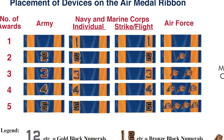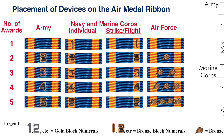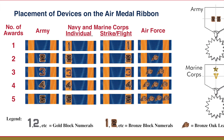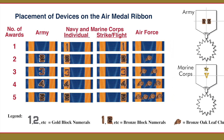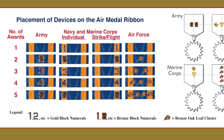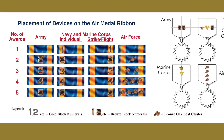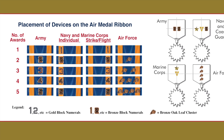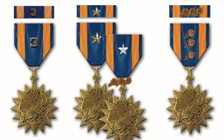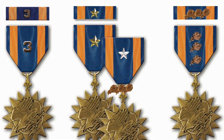As a quick summary: the Army indicates additional awards of the Air Medal with bronze numerals. The Navy and the Marine Corps indicate individual additional awards with gold Arabic numerals on the left side of the ribbon, and additional strike flight awards with bronze numerals on the right side of the ribbon. The Air Force uses oak leaf clusters. On the medal drape, the Army puts their additional awards horizontally, as does the Navy reading left to right, and the Marine Corps places their awards on the drape vertically, as does the Air Force. While the Air Medal is a Department of Defense award for all five of the services, each one of the services has a unique way of displaying additional awards.